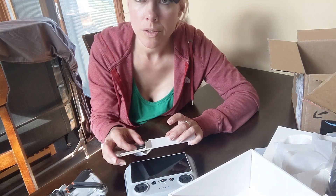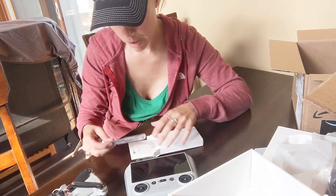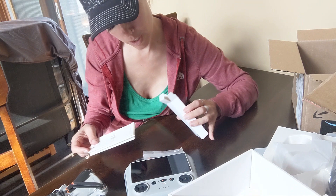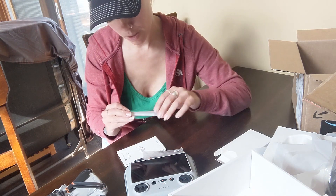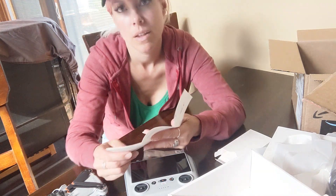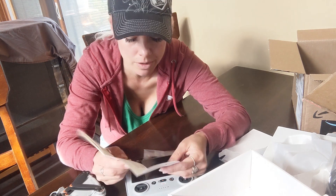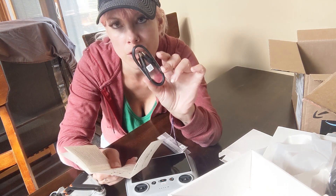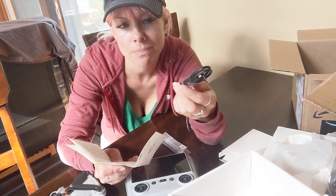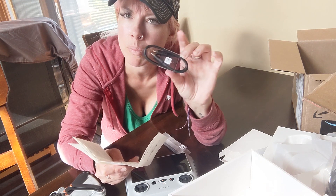Looks like it comes with a USB-C cord for charging, some extra propellers, a little start guide, and a little baby screwdriver. One complaint I saw in a few reviews — kind of a small thing — is that it only comes with the charging cord, not the actual charging block, which I find kind of weird. You'd think if you're spending this much money they would just include the charging block.